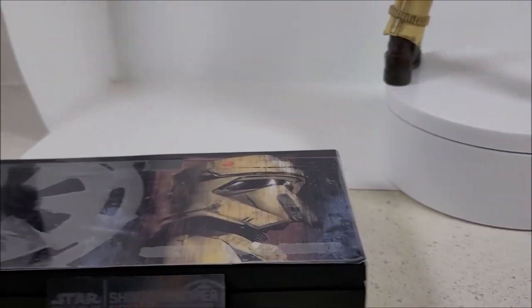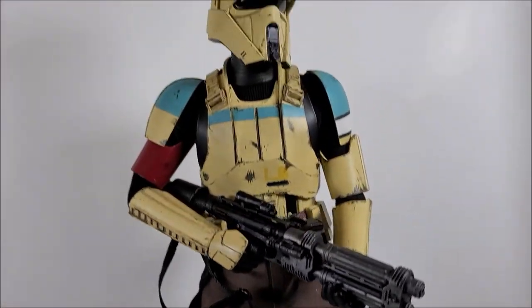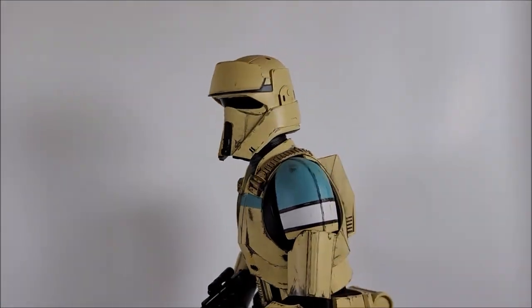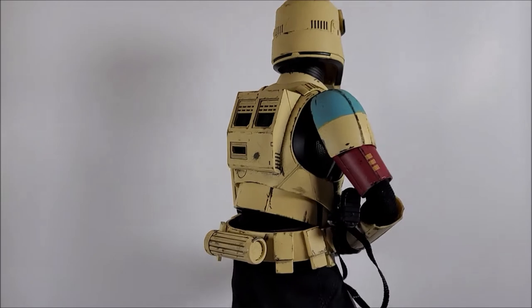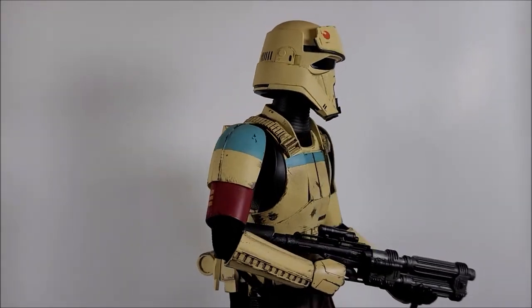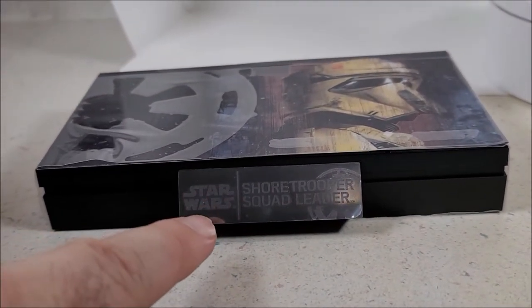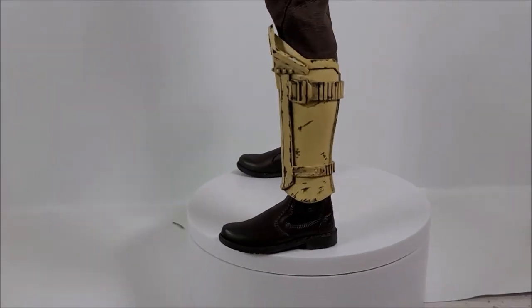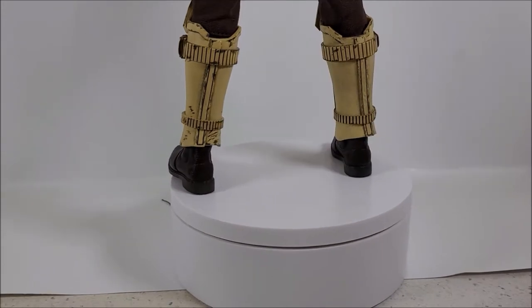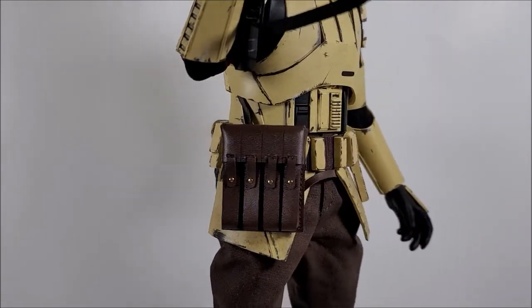I'm torn with bases — a display base is nice, but I also think there's a realism when a figure can stand on its own without a base. It looks cool on a glass display shelf with no stands, although if you're paranoid about them falling, a base is always a good idea. It gives you that museum-pose atmosphere with the nameplate and artwork. Moving on — here is the second Shore Trooper, or third if you count all releases overall.